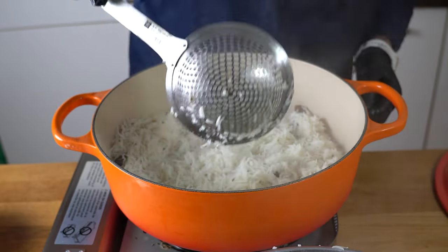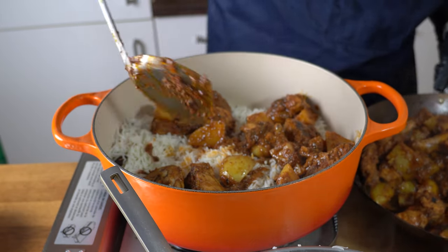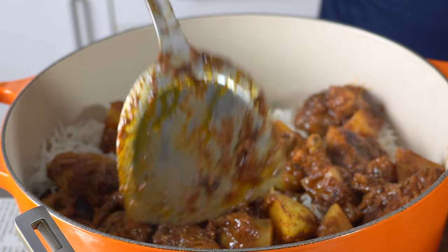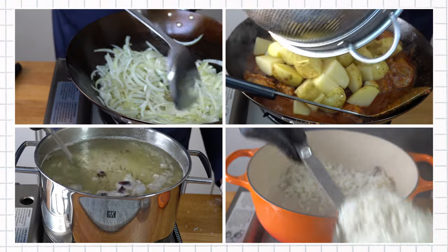At the highest level, to make biryani, you just need to combine partially cooked chicken gravy with partially cooked rice and let them steam cook together to completion over low heat. If you break that down, you just need four steps to get there.